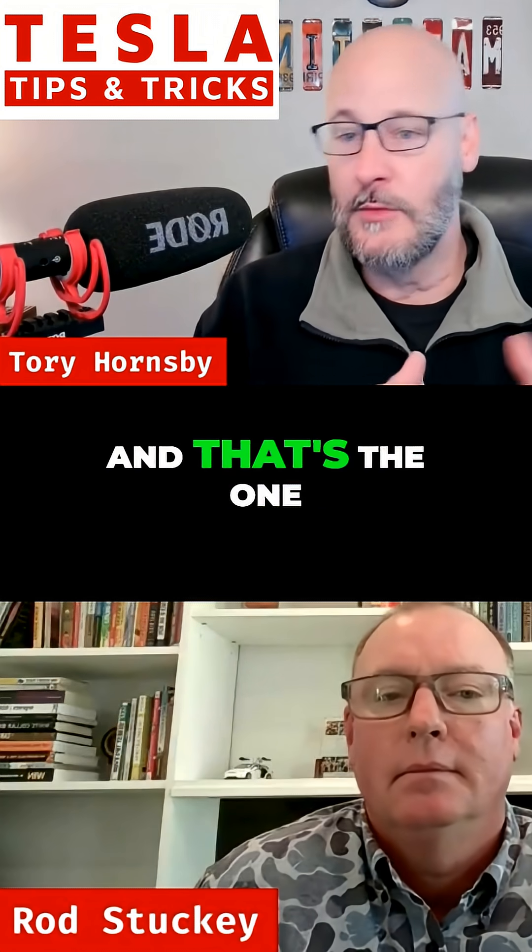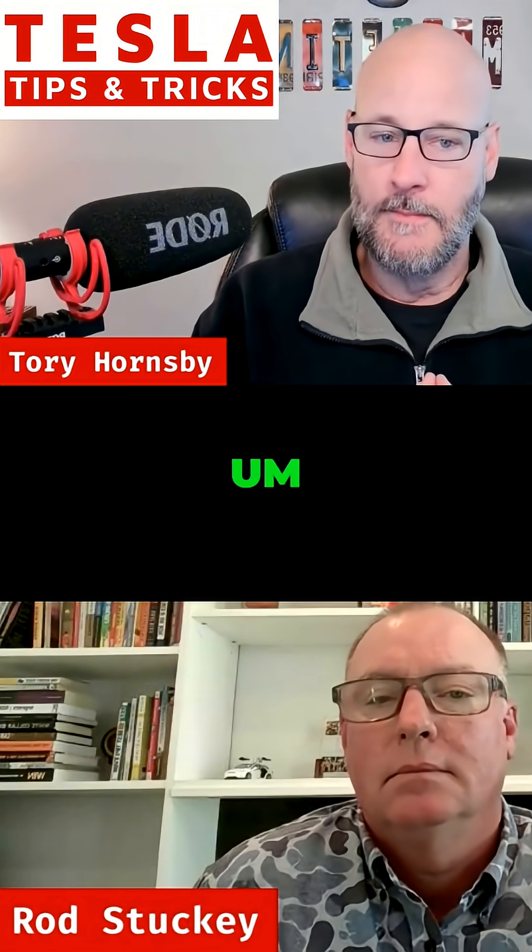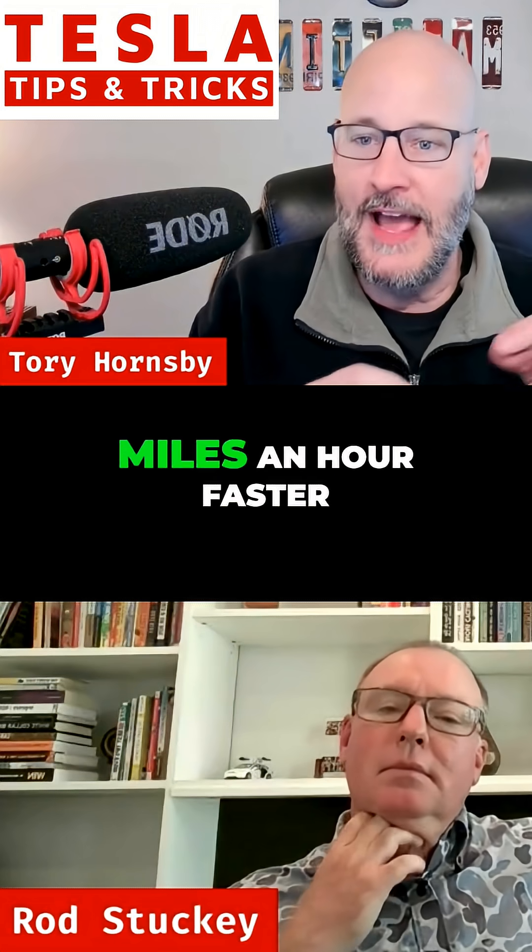There's Hurry mode, and that's the one I tend to stay in. Hurry mode will typically do eight to ten miles an hour faster than the speed limit.